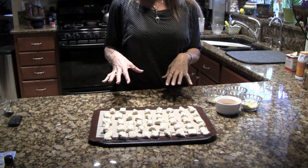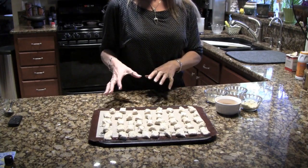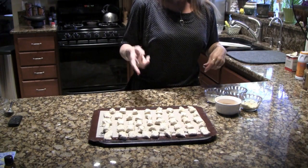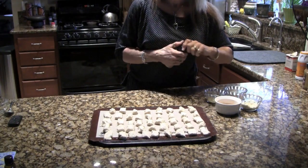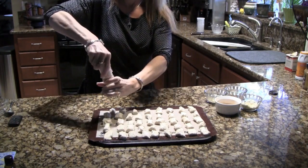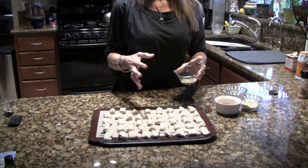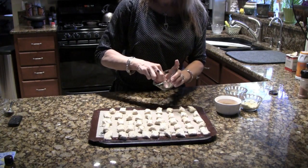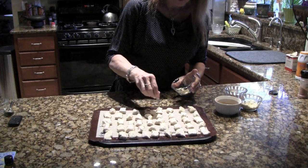I'm going to make a few different flavors of pretzels all at the same time. Of course, I'll use a little bit of coarse salt on some of them. On others, I'm going to use Italian seasoning — I took some garlic powder, garlic salt, and a little bit of Italian seasoning and I'll put that on some of them.